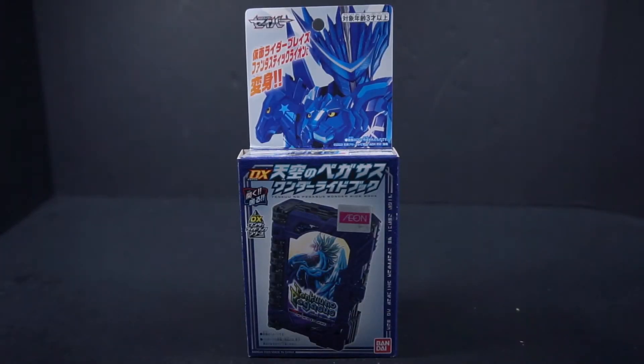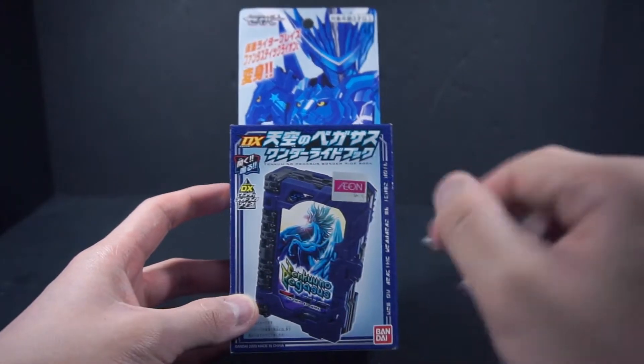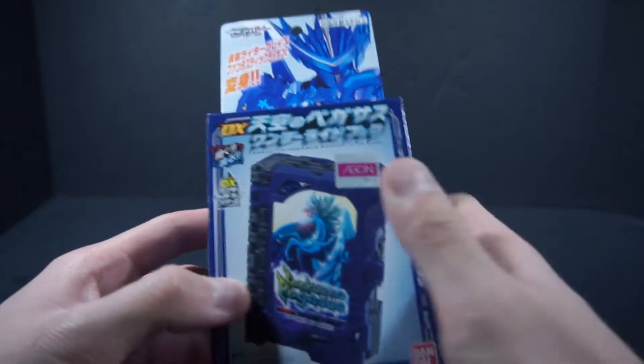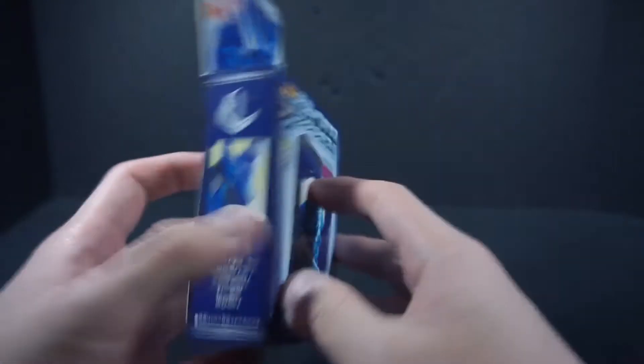Hello everyone, this is Power with a review of the Kamara Saber DX Tenku no Pegasus Wonder Ride Book. This is the third book for Blades. As you can see with the Wonder Ride Book here, the form is Fantastic Lion.